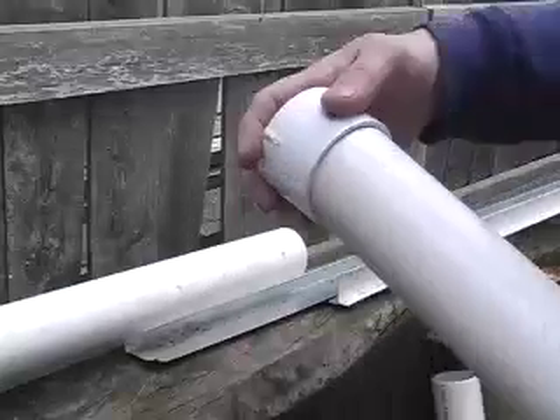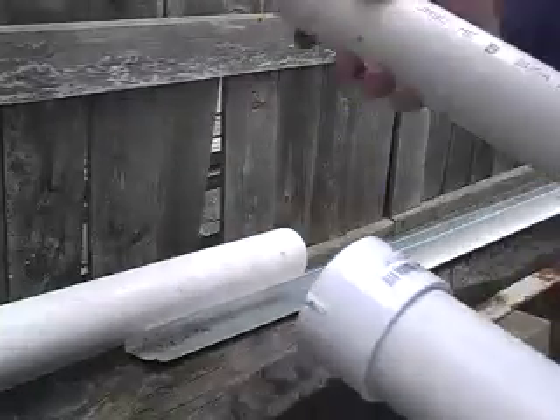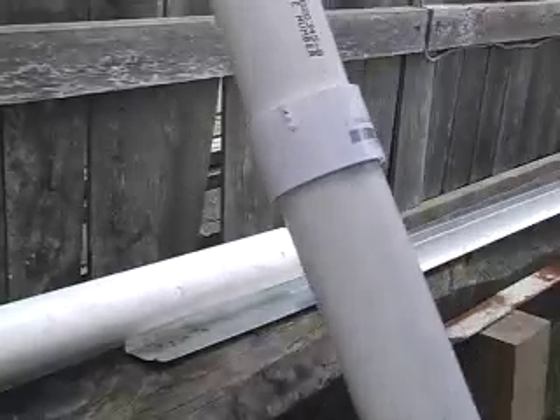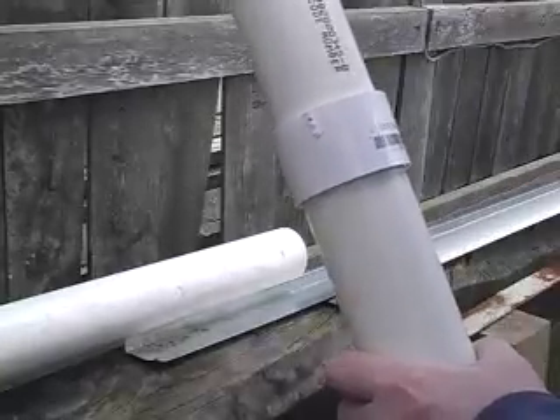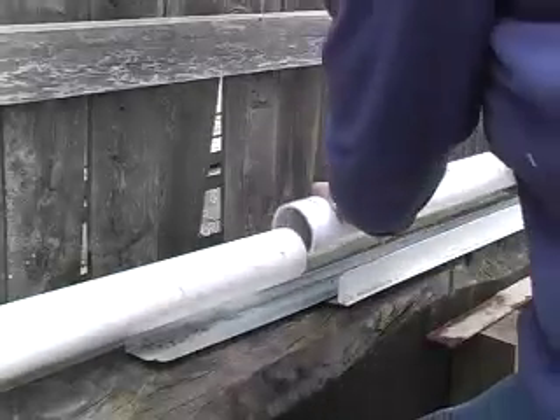I've got a greenhouse I've tucked in just there which wasn't there originally. Just put a connector on — all this is available at good hardware stores and it's not too expensive either. So just push it all together. If you decide to make it permanent, you can glue it up if you like.